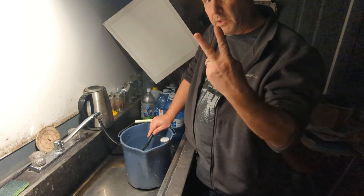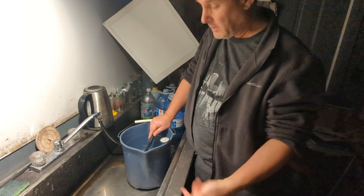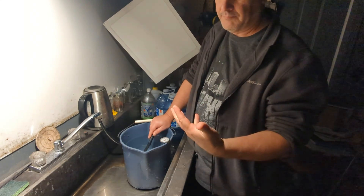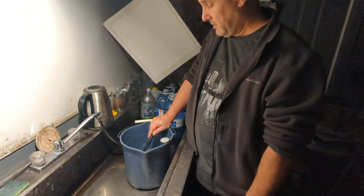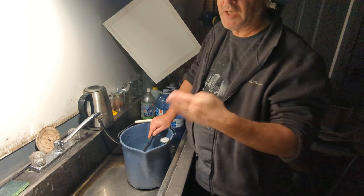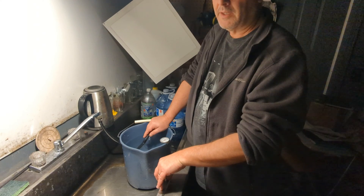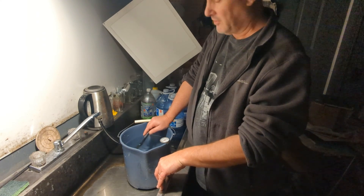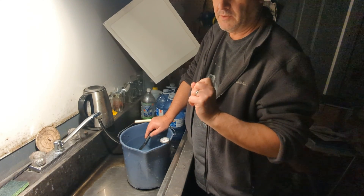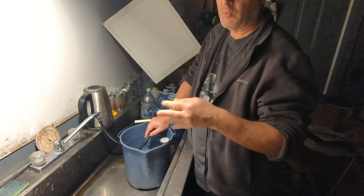I'm going to develop two sheets of film: one how I normally process it in PyroCAT HD, and the other in very dilute PyroCAT HD with a reduced agitation count. The film I'm using is Catlabs 80, and most of my experience has been with HP5. Right now I'm just getting set up to process the first sheet normally in PyroCAT HD at 1:1:100.